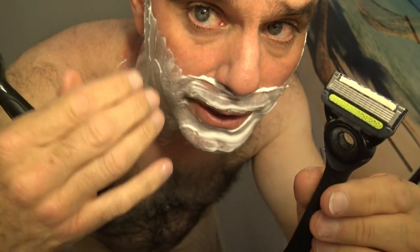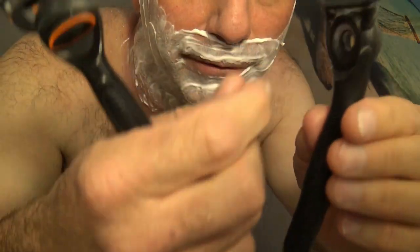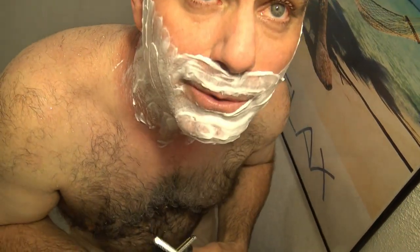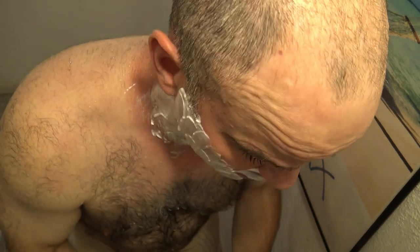The Gillette Labs has a bar that's supposed to exfoliate your skin and open it up as you shave. It's kind of bogus but it's still a good five blade razor, so I'll start with it first. I'll shave one half of my face with it and then go over to the Gillette Fusion 5 Power. I always heat my razor up under hot water and rinse it under hot water while I'm shaving.